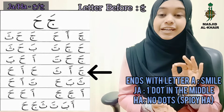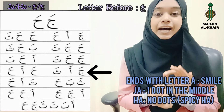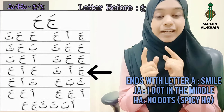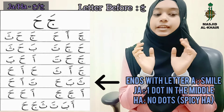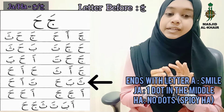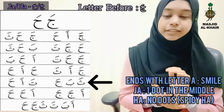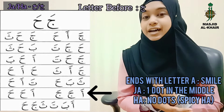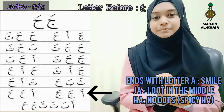Ja, Ha, Ha, Ha, Ha. Be careful — Ha, Ha, Ha. Sa, Ba, Ha. Ta, Ha. A, Ja, Ha, Ha.